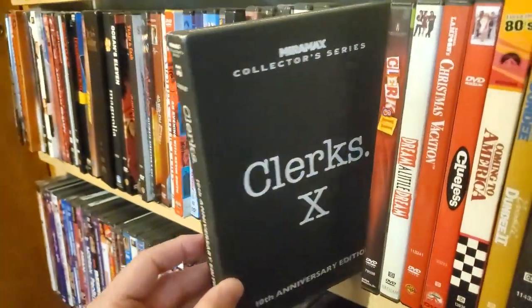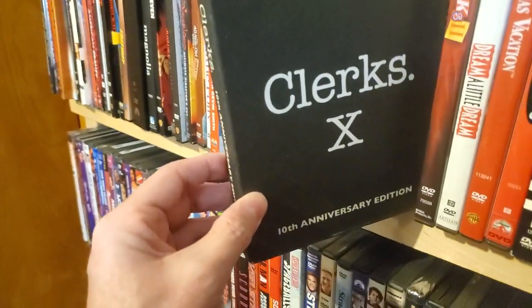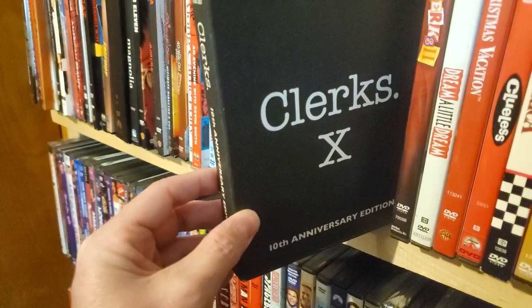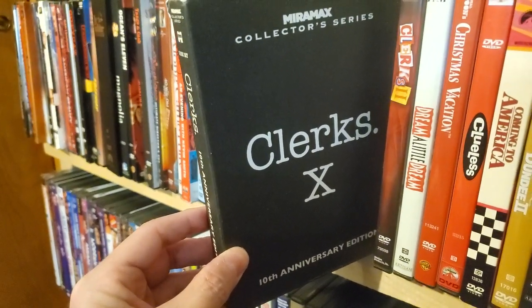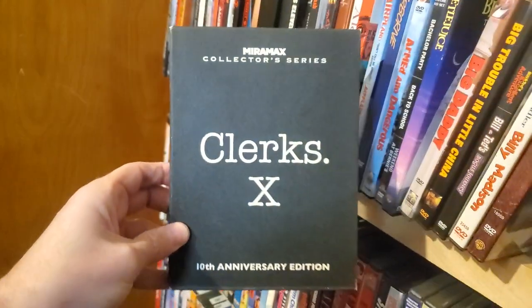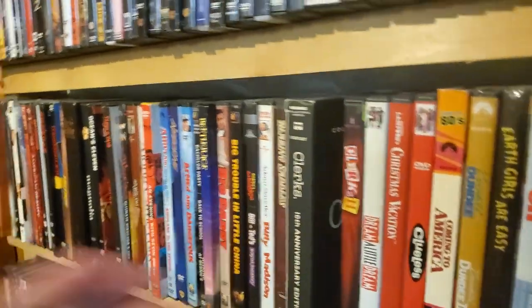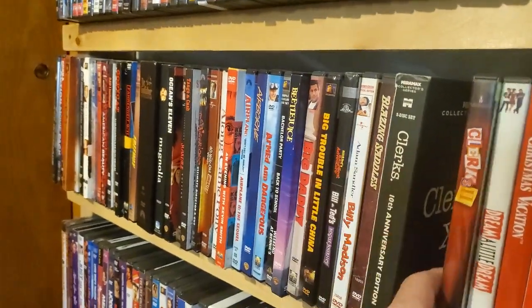10th Anniversary of Clerks — I picked this up because we were going to go to a convention where Kevin Smith was going to be. We were going to get this signed with a white pen and everything, but it didn't happen. It was right at the beginning of all this craziness, so it got canceled.